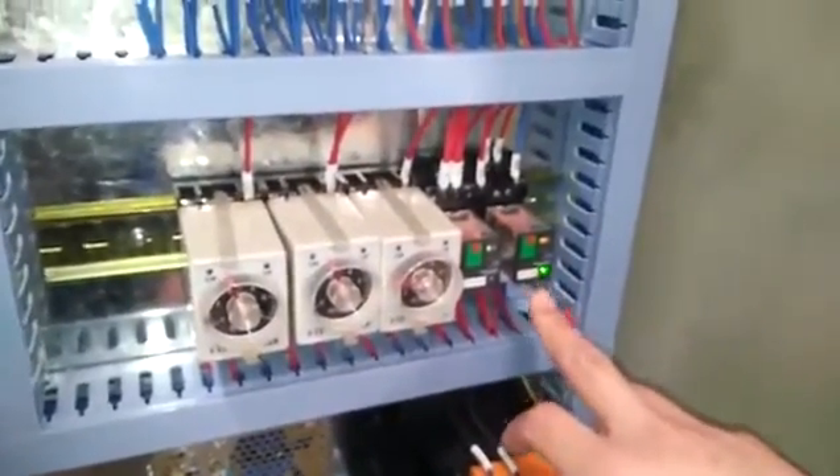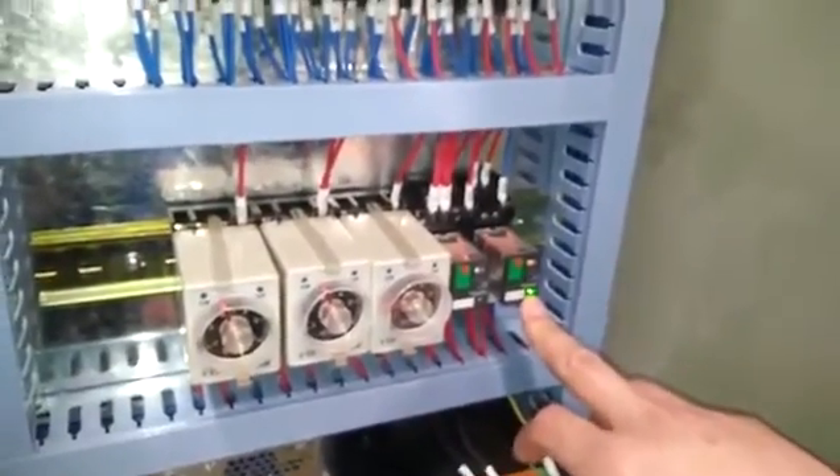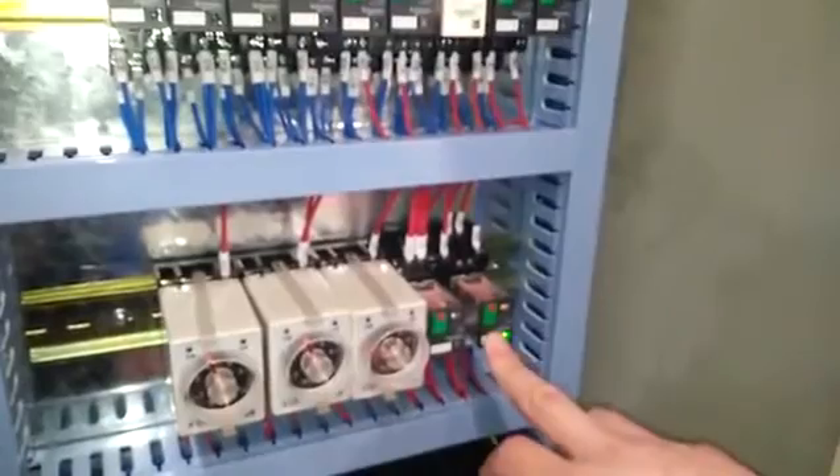We find that the relay here is working and the green light is on. That means the electric cabinet is OK — no problem.